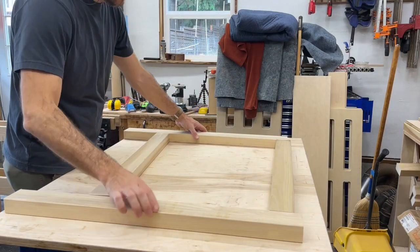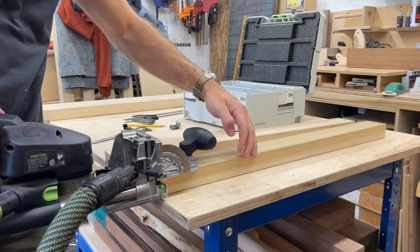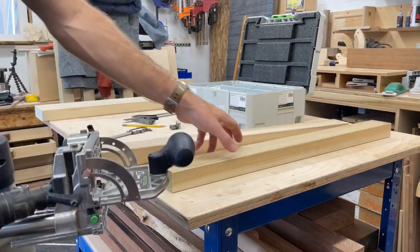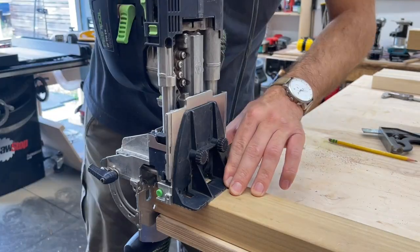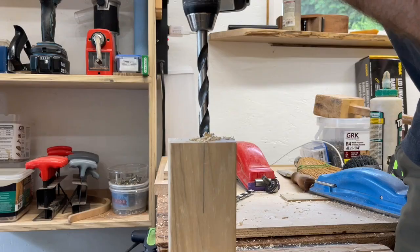With the top done I'm just going to make a simple support leg — no storage or anything, nothing fancy. I'm going to use Festool connectors so that if I ever need to redo it or take it apart it's super simple. So just using the Festool domino I cut the slots for that.